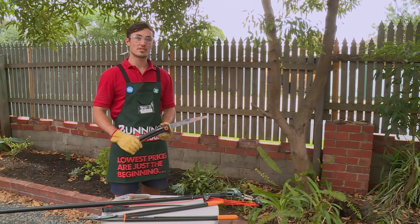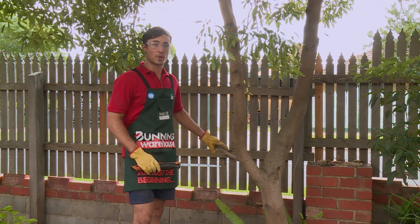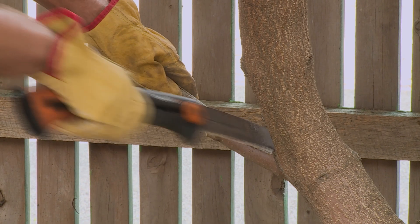This is a hand saw and it's used to remove slightly larger branches. It's ideal to have an incredibly sharp blade, but for this reason you have to be really careful when using a saw. These protruding branches pose a potential hazard, so we're going to remove them, making sure not to cut the main stem.